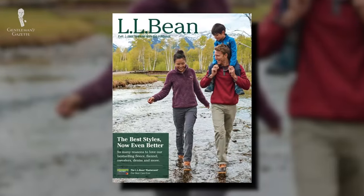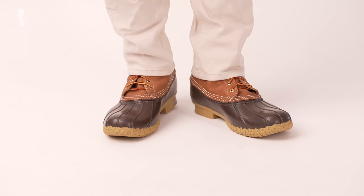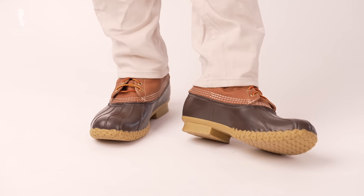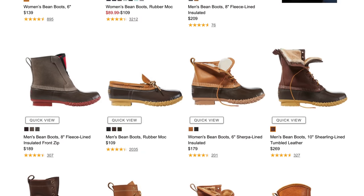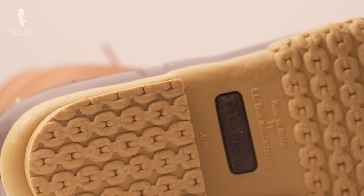Today, Bean boots are worn by a variety of men — from preps to hipsters to workmen to hikers — who all seem to be drawn to the very simple business model: simple styles with quality materials and versatile palettes. L.L. Bean offers a wide variety of specialty boots and shoes, but this video is only on the original.